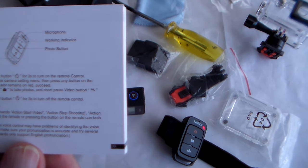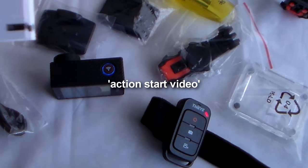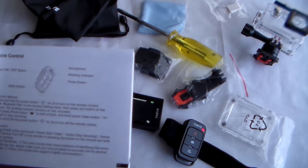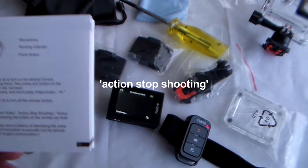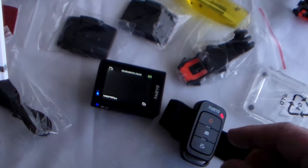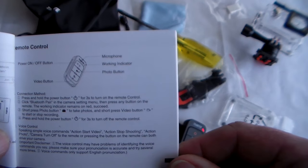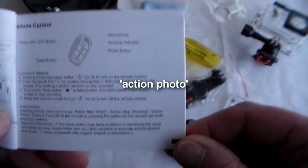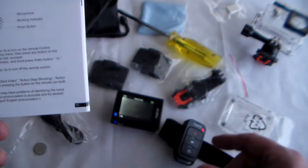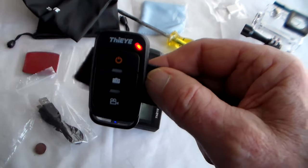The correct words to use are 'Action, Stop Shooting'. So the voice commands are 'Action, Start Video' — and it started, you can see that blue light flashing — and 'Action, Stop Shooting', and it stopped. Also 'Action, Photo' and it changed mode and took a photograph. Wow — a remote that actually works with my voice! This is a very useful bit of kit, especially if you were mountain biking and needed both hands firmly on your handlebars — just speak to the remote.